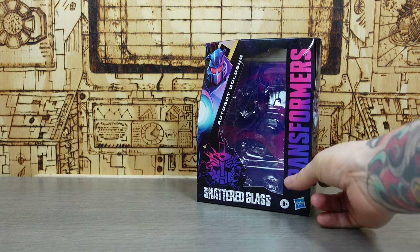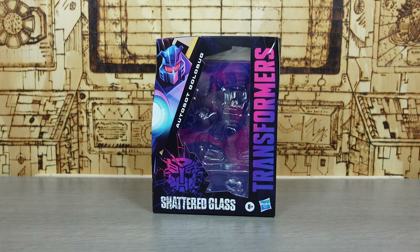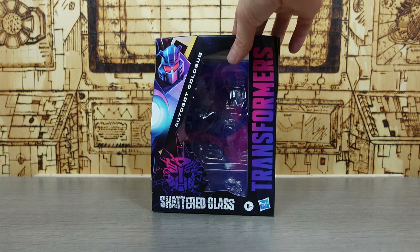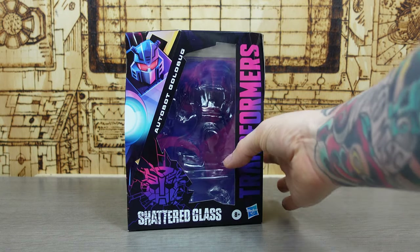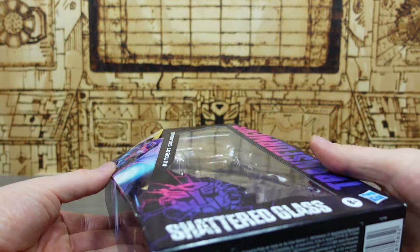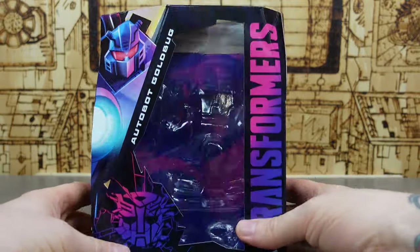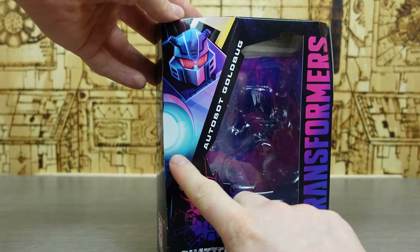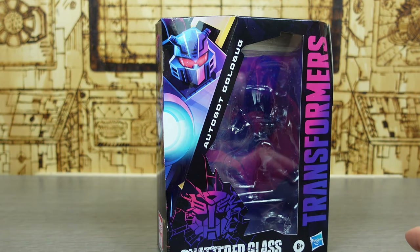As we always do on this channel, let's check a look first at the box — and the box for these Shattered Glass figures is gorgeous. Very very nice, although I'm still unsure about these side pieces because it looks like it got crushed in the mail, but it didn't. It's just a very weird shape. The front has awesome-looking art — it's a very different style to the ones we were getting with Earthrise.